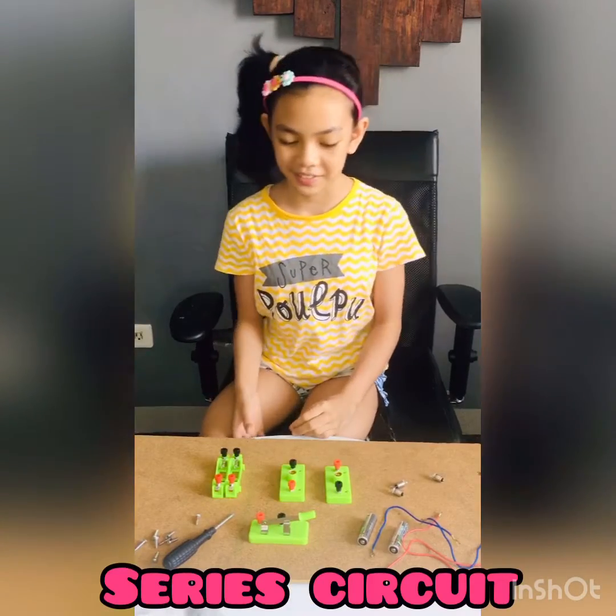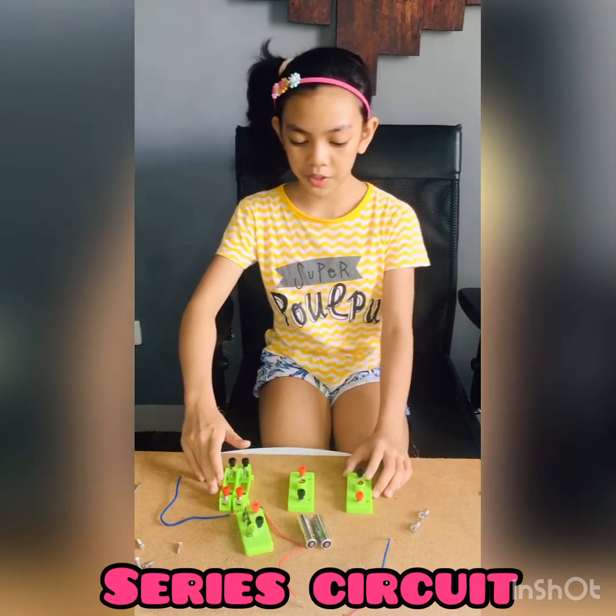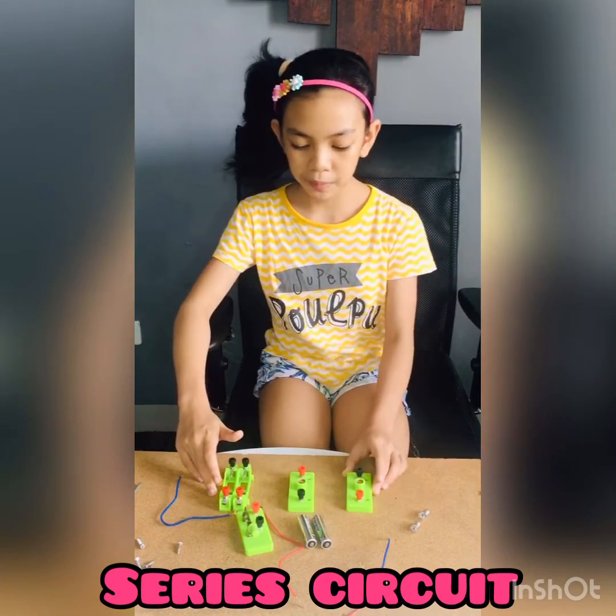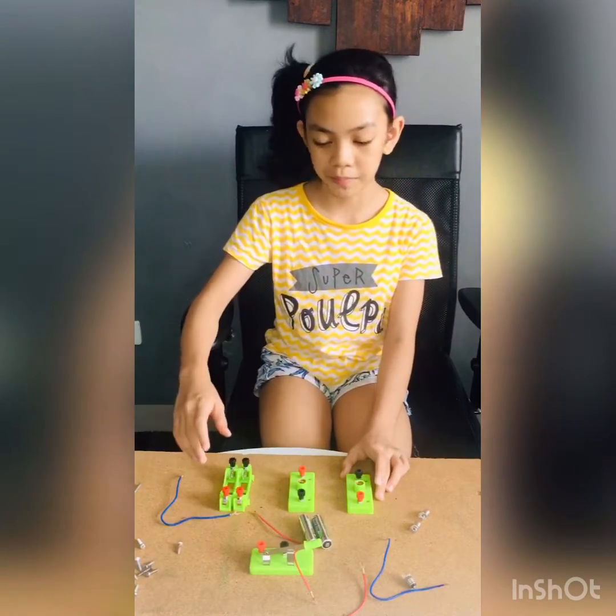So first we're going to do the series circuit. First we have to screw the battery holder, the bulb holder, and the switch to the cork board so that it will not move.